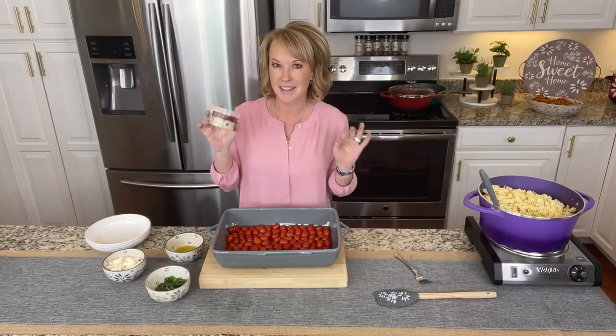Hey everyone, I am sure you have seen the viral feta pasta bake out there, but have you seen the one that De Bruno's did? I have to tell you, when you want to add a little Philly flavor, you're gonna want to add the abruzzi. This is an amazing cheese spread.